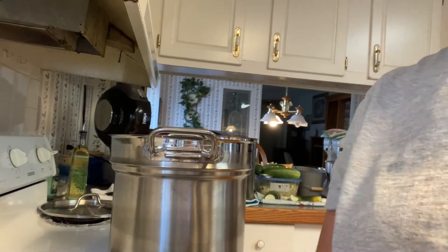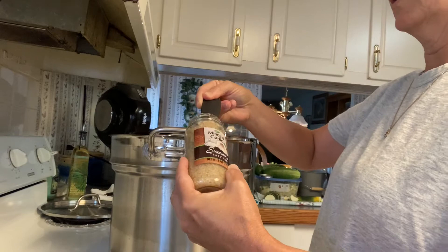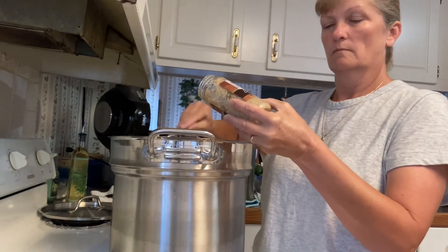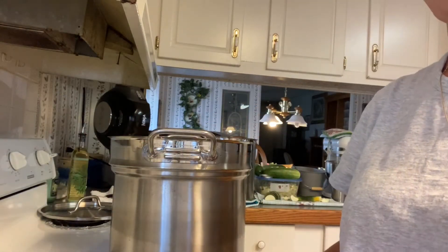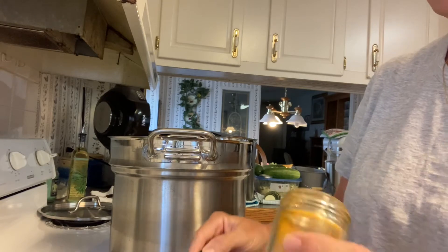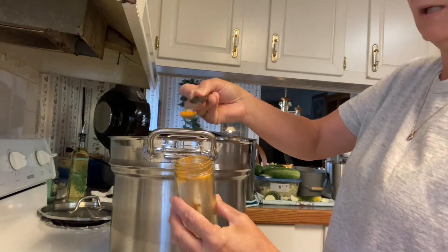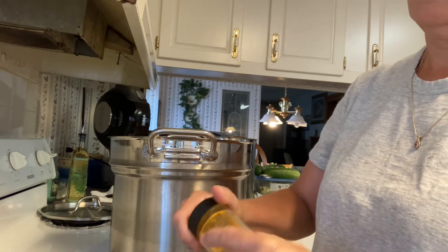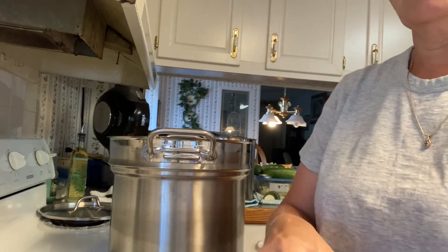I'm gonna add some minced garlic using the half-teaspoon measure — I'm putting four half-teaspoons of minced garlic in there. Then I've got turmeric, and I don't have much in there but I don't need much because this stuff is strong, so I'm putting one-fourth of a teaspoon of turmeric in it.